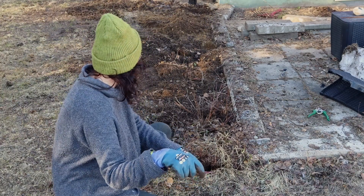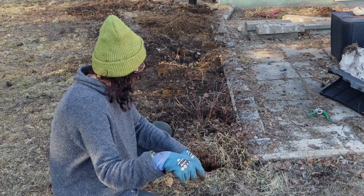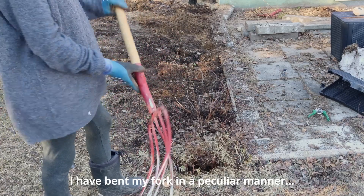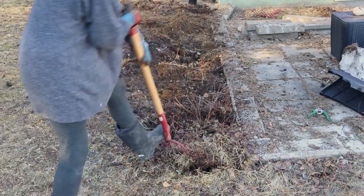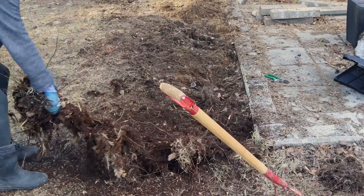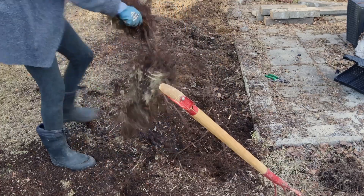That's a stubborn one. It's just this tiny little piece left. Wow, that totally wasted my energy. I managed to get rid of the last bush. I think it's gonna be good enough. I will dig the soil and try to even it out a little bit and then put some grass seeds, so I have a little bit of grass grown there.